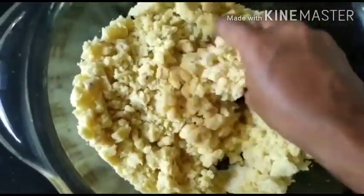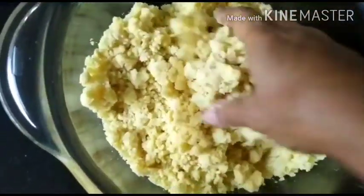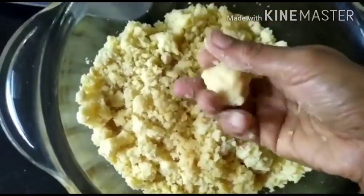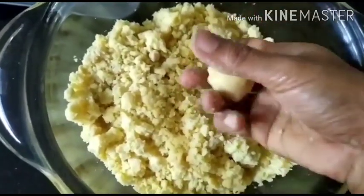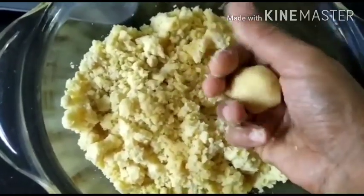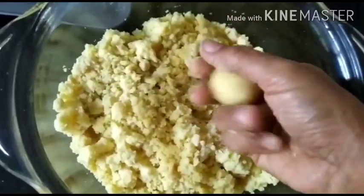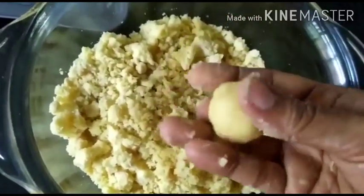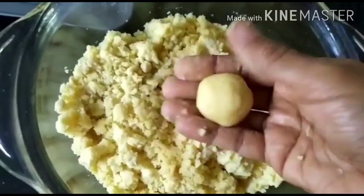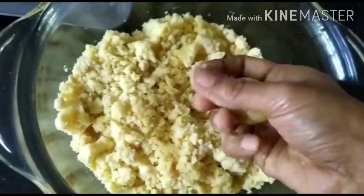Your hands are of course the best tools, so just give it a good mix and then make balls out of it. You should be able to bring the dough together like this, and the ghee will be sufficient. If you feel you are not able to make balls out of this mixture, you can add one tablespoon more ghee.